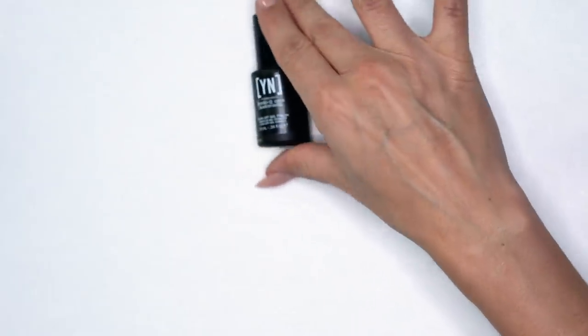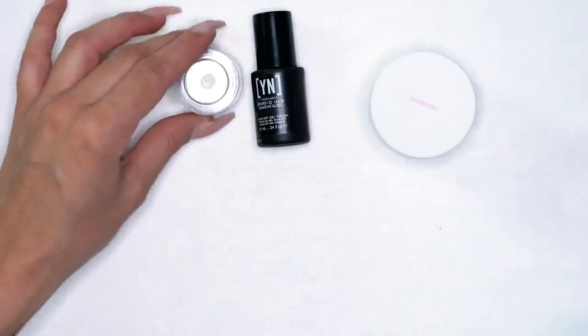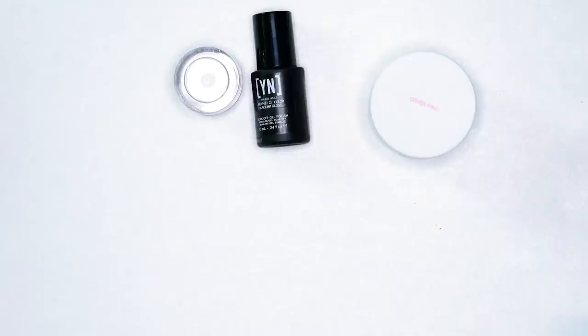For today's look, I'm going to be sculpting my nail out of Cover Pink. We have a glitter press that's done over black manicured gel polish, with our newest glitter resolution. And for the watercolor, we're going to be using caption colors.